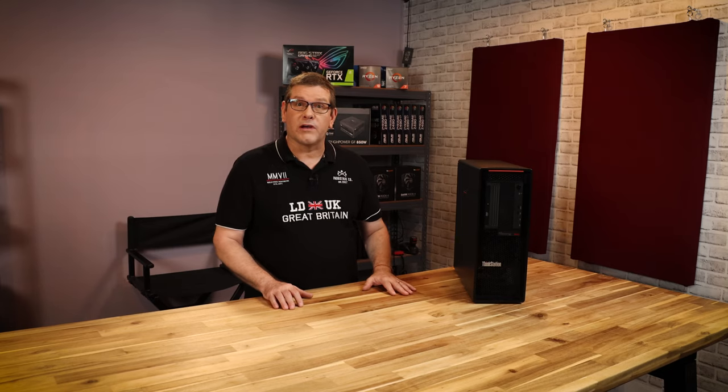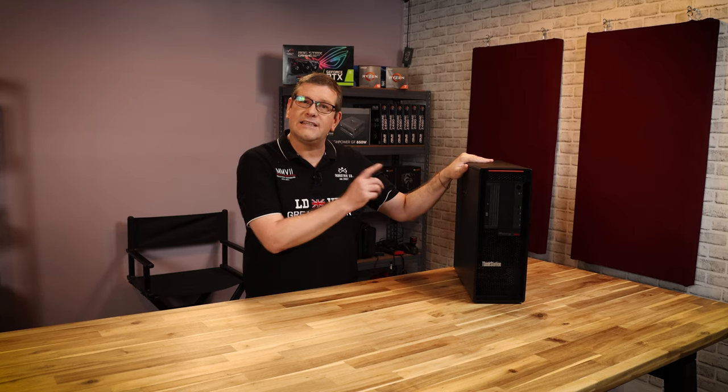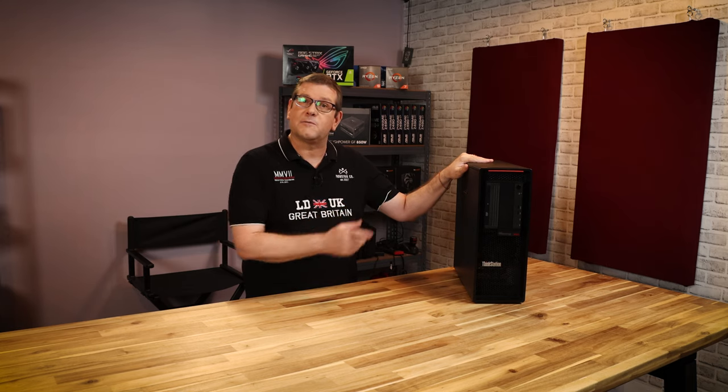When AMD released its Threadripper Pro Processor, it brought a whole new workstation into the creative industry. Today we're going to be looking inside Lenovo's P620 Thinkstation to see how it's built.